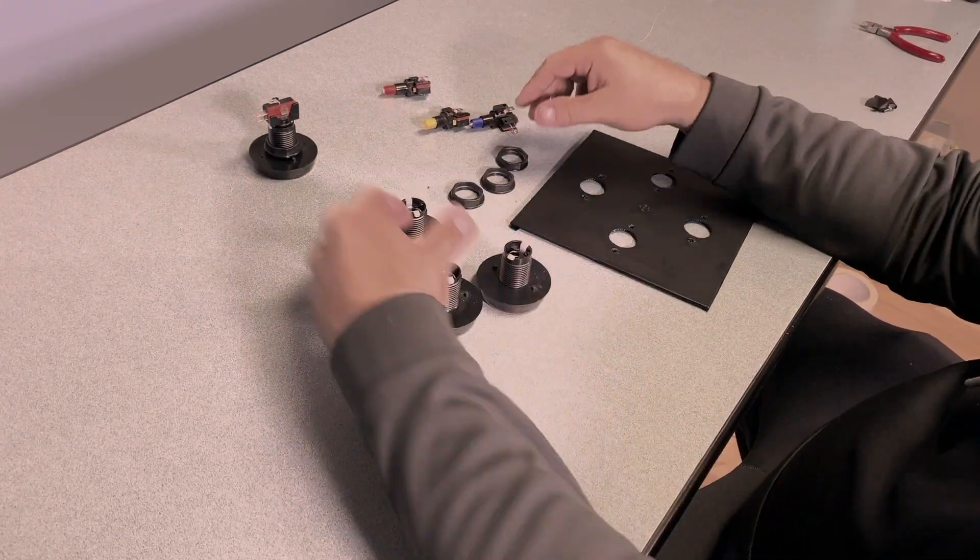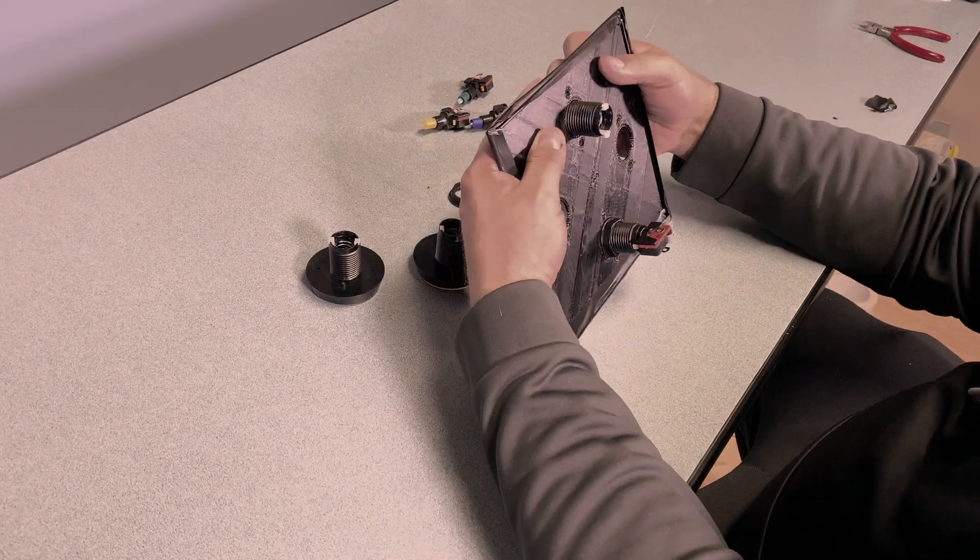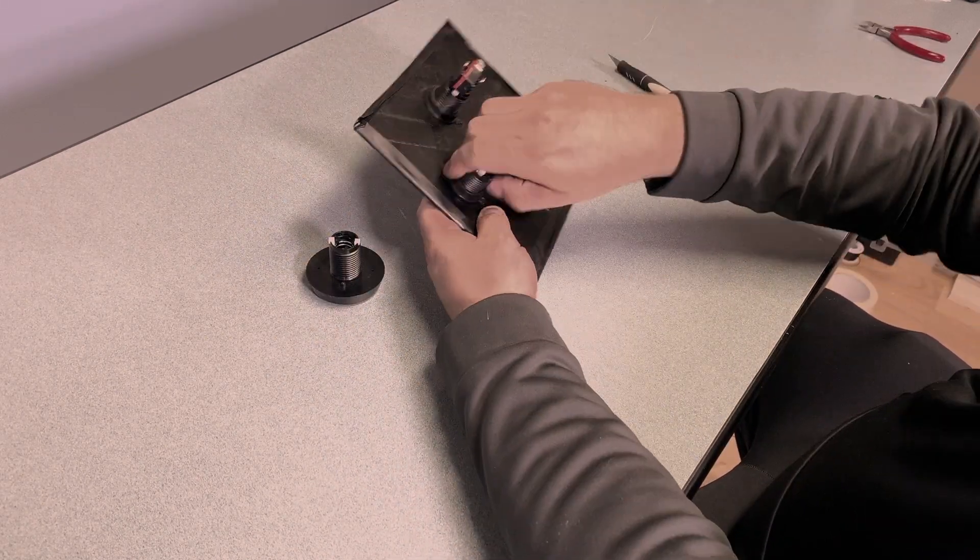Next I'm going to install the arcade buttons. Simply pop them apart, slide them through, put the lock nut on the other side, and then install the LED and micro switch.